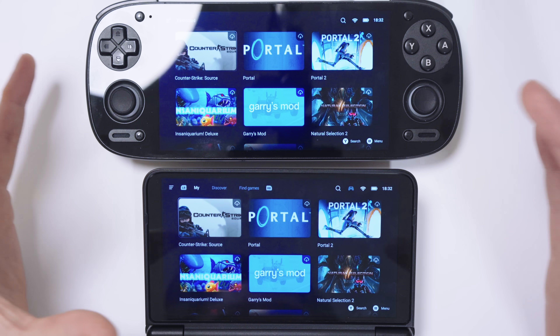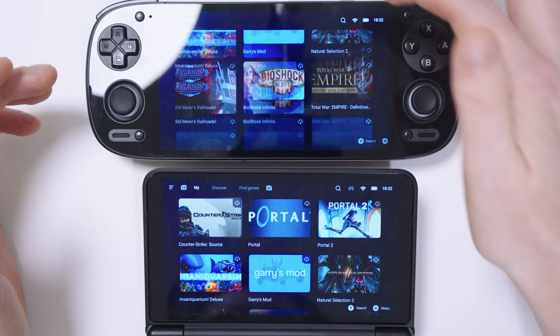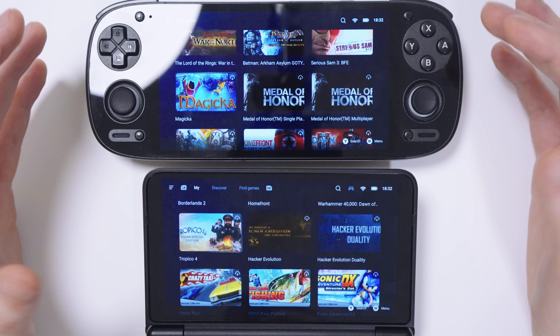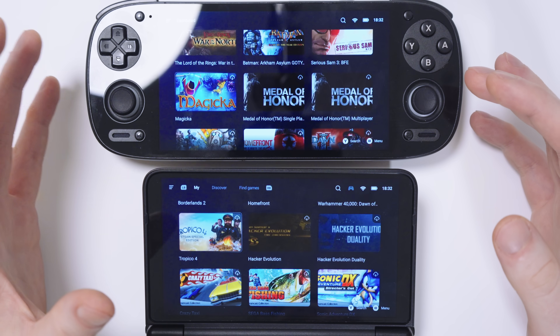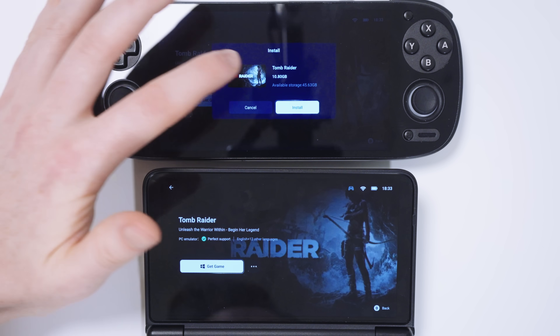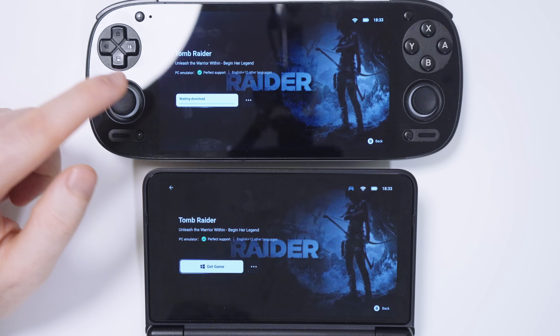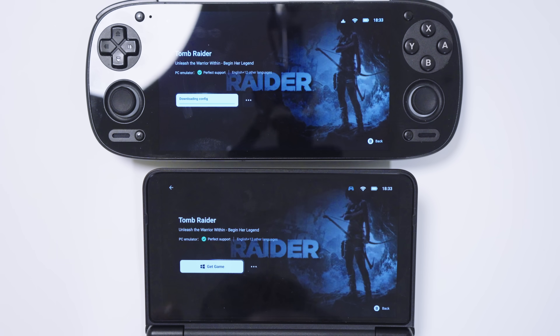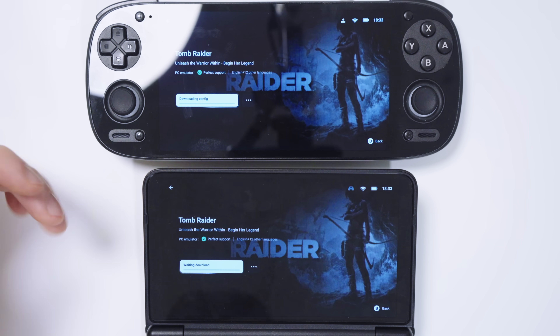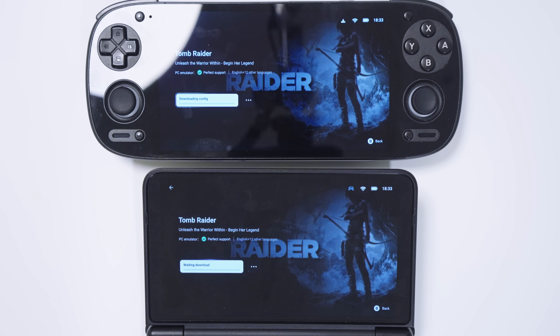I just scanned the QR code with my phone to sign into both of these, and you're going to see basically the exact same thing — now you can scroll through your games and install them. I'm going to install Tomb Raider on both of these as it has a really good built-in benchmark so we can compare the frame rate. On Gamehub Lite we click get game install, and on the regular Gamehub we do the same. The game is now downloading on both devices.